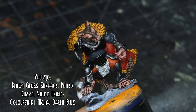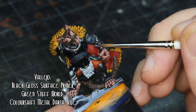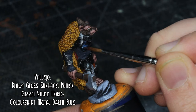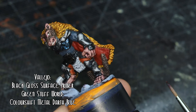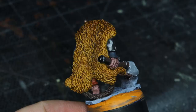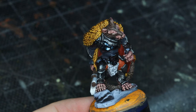I went back over certain parts of the armour with Vallejo's Dark Gloss Surface Primer, and when that was dry I went over with Green Stuff World Colour Shift Metal, Darth Blue — still dark, but with a little bit of colour thrown in. The Colour Shift paints say you can use brushes or airbrushes. At this point I really didn't fancy masking everything off, so I tried it out with a brush. I did have to do a couple of coats to even it all out, but once it dried I felt the effect quite suits him now.